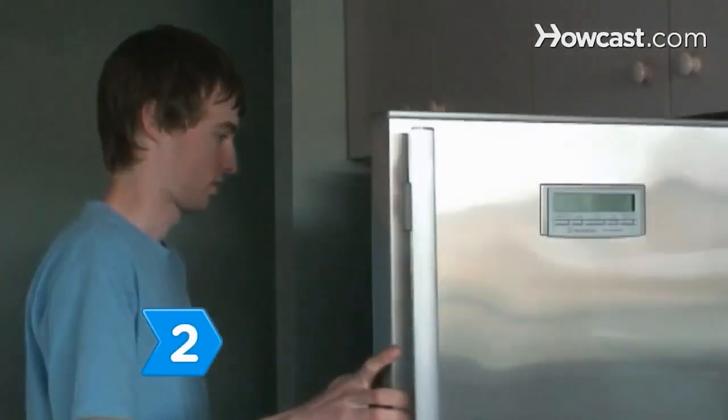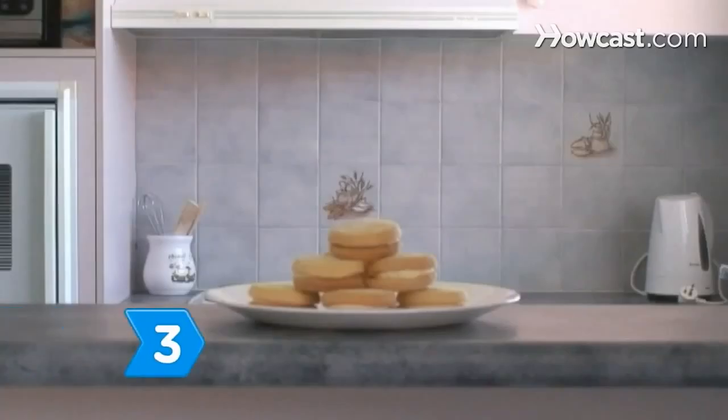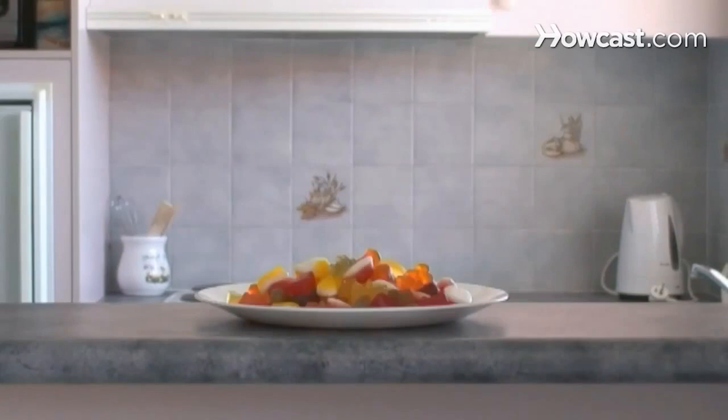Step 2. Eat green leafy vegetables like spinach and kale, which may protect your eyes from sun damage and blue light. Step 3. Avoid foods high in sugar. Eating a high-sugar diet increases your risk for diabetes and bad circulation, which can lead to cataracts and glaucoma.